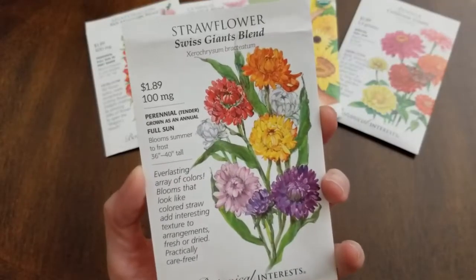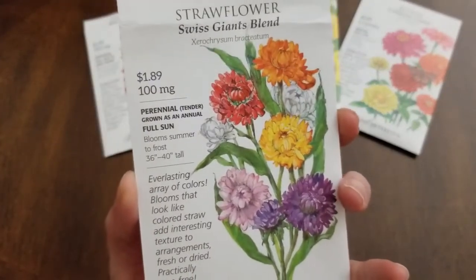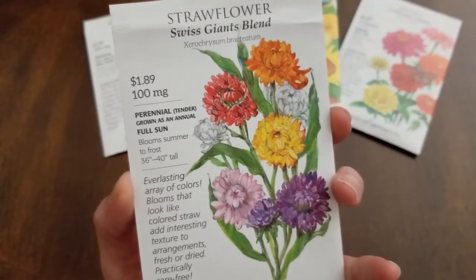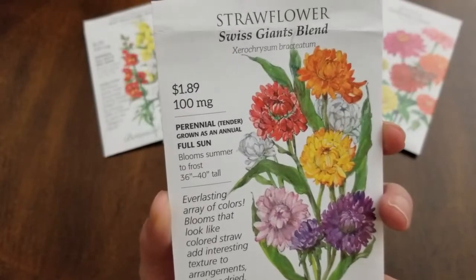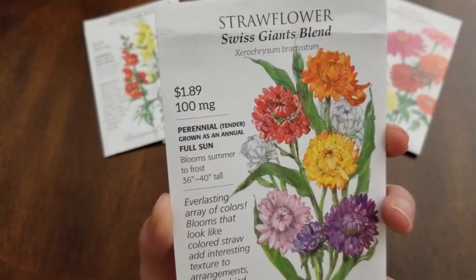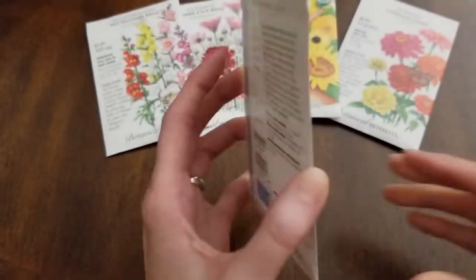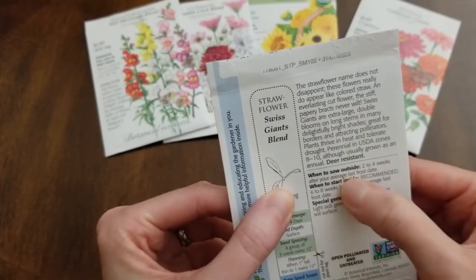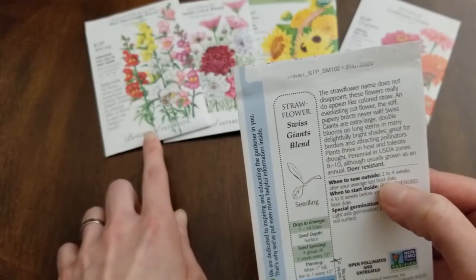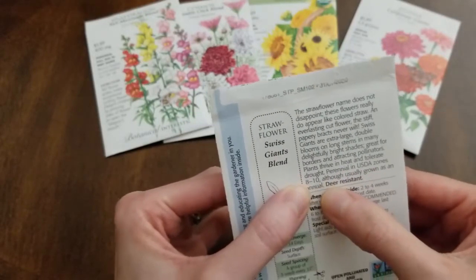Next are the strawflowers — Swiss Giants Blend — and I just love the colors. These also make great dried flowers to use in projects, which is one of the reasons I'm growing them this year. They're a tender perennial grown as an annual, full sun, blooms summer to frost, 36 to 40 inches tall. It says to sow outside two to four weeks after your average last frost date — a little different from the snapdragons. It's listed as a perennial only in Zones 8 through 10, so it would not be a perennial in my area.